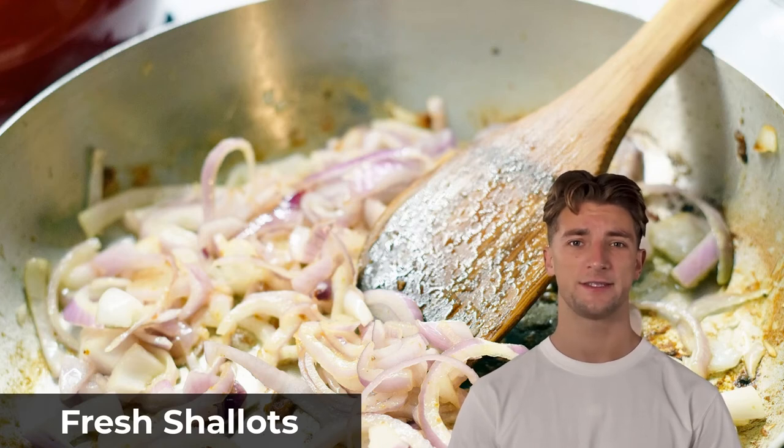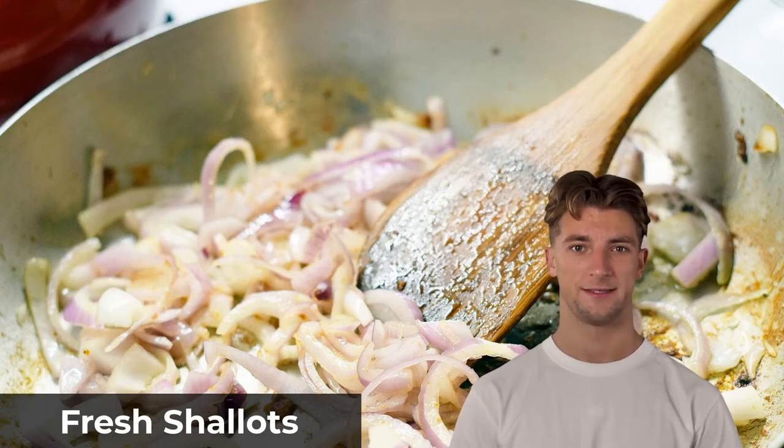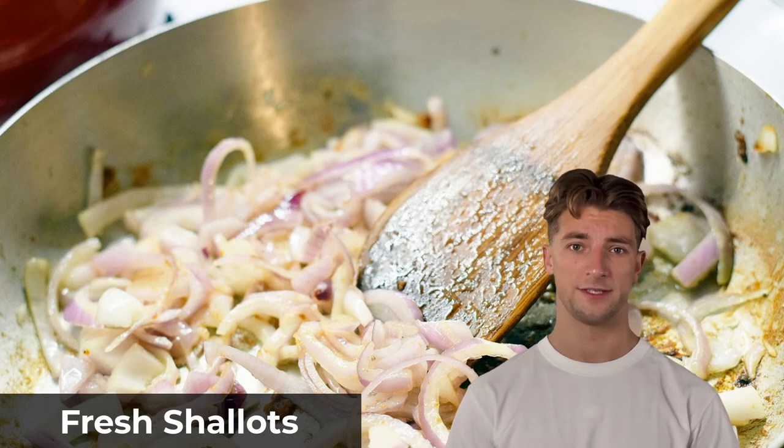Fresh shallots have a delicate, sweet flavor with a little sharpness. They are perfect for vinaigrette dressings, soups, and stews. Shallots don't have the same level of sweetness that you get from pearl onions, so in some recipes you may want to try adding a little sugar and vinegar to the dish for balance.